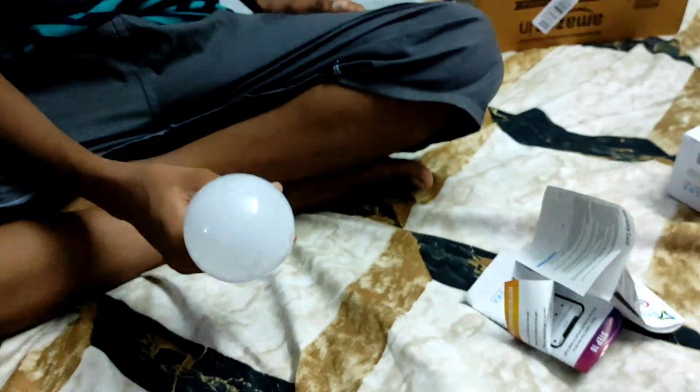Now let's plug it in. Alexa, turn on the light. Hey Alexa, change the light color into green.